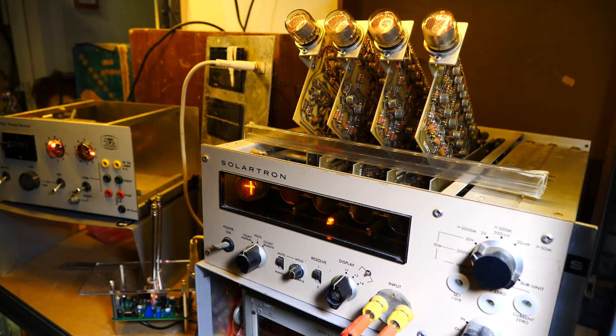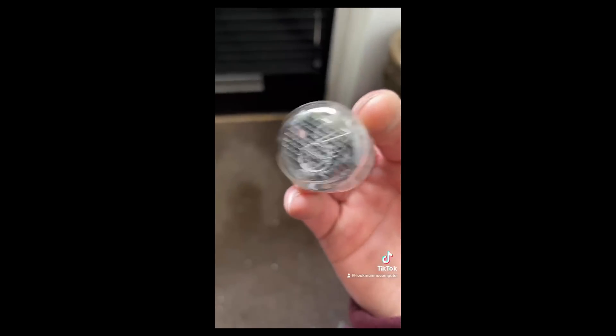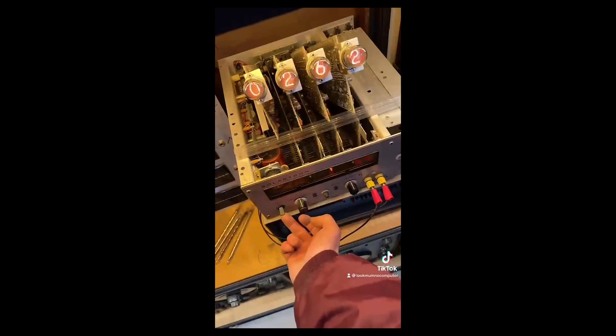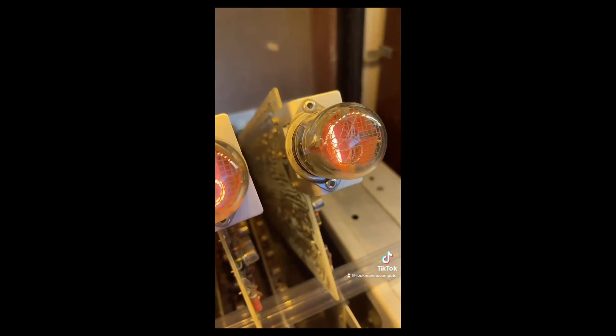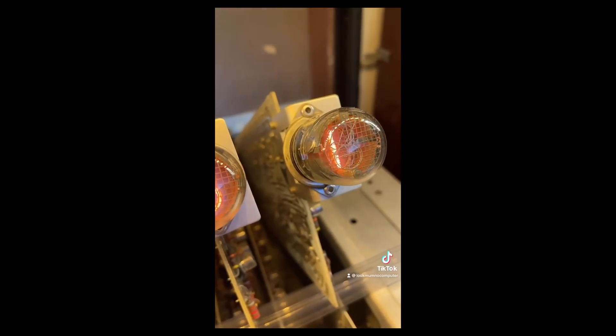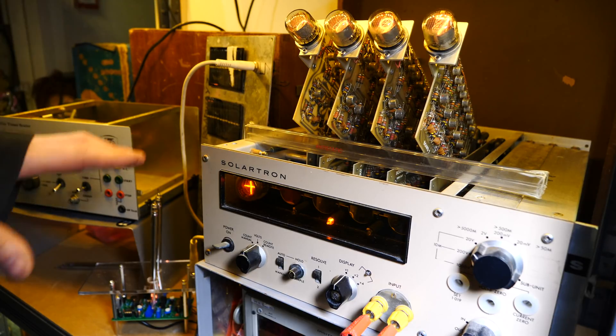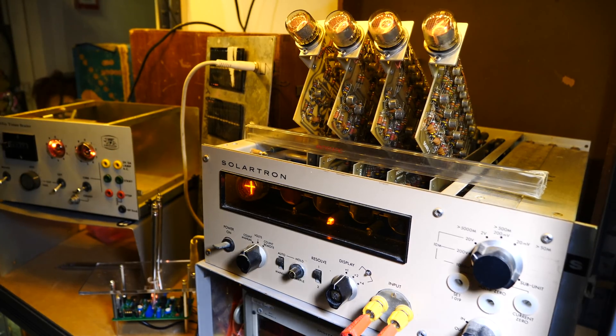This is a nixie tube — it's got loads of bits of metal inside shaped like numbers, one after the other. When you send electricity through it, look how the different lights turn on and where they are in the tube. It's amazing. It was quite interesting to have it set out like this because obviously a lot of people don't know, so I figured why not have it sticking out and doing its thing.